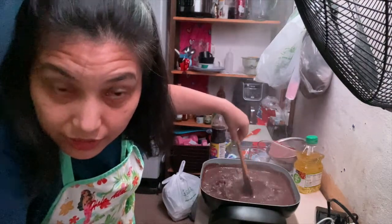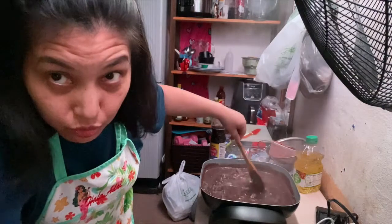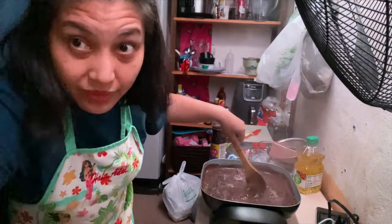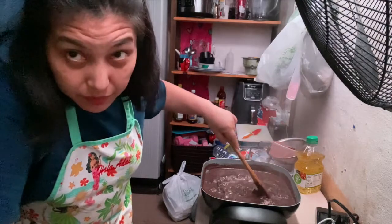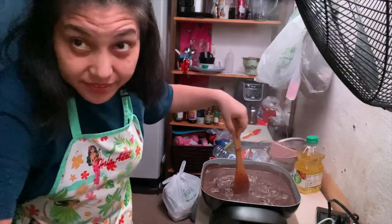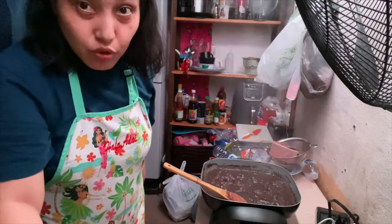And then, kumuloos ang dali. Pwede din kayong maglagay ng sili kung gusto ninyo. Kasi hindi naman ako mahilig sa sili, so hindi ko na siya nilagyan. Importante yung nutuyin natin mabuti yung blood. Okay na siya.